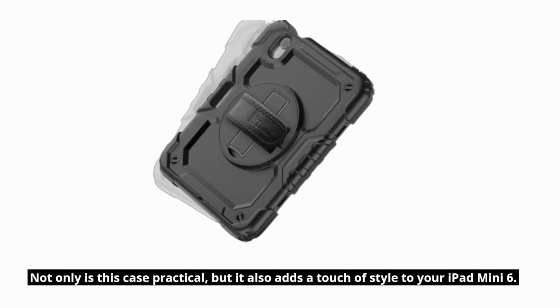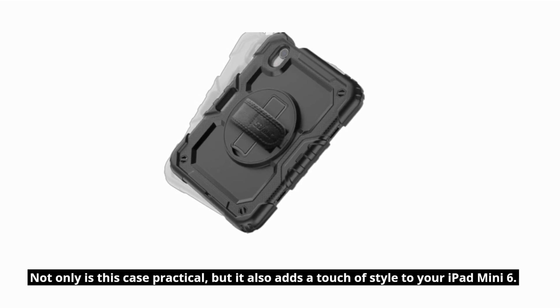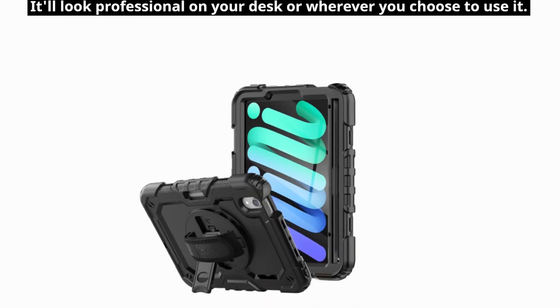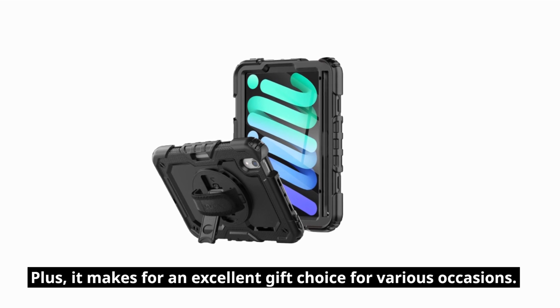Not only is this case practical, but it also adds a touch of style to your iPad Mini 6. It'll look professional on your desk or wherever you choose to use it. Plus, it makes for an excellent gift choice for various occasions.